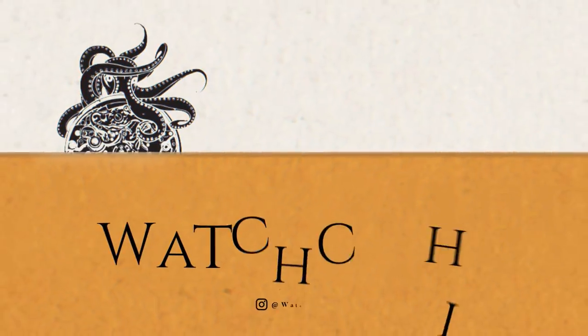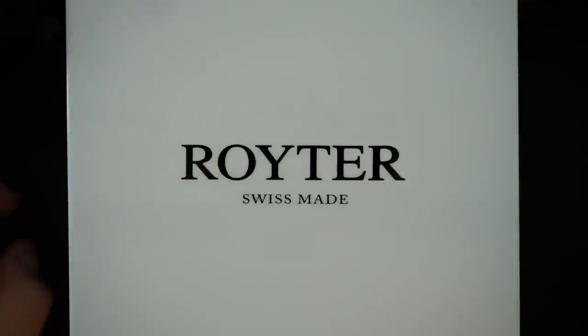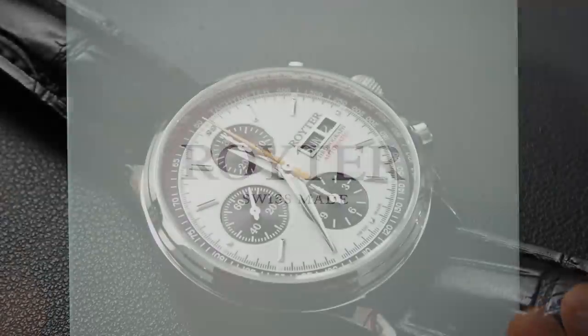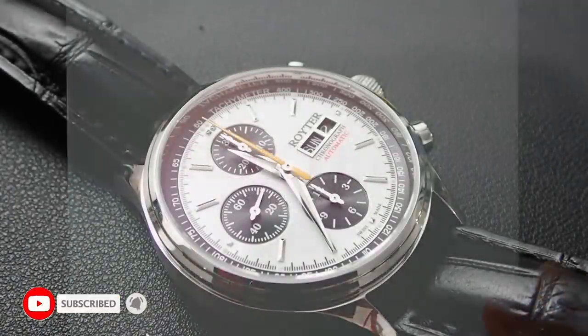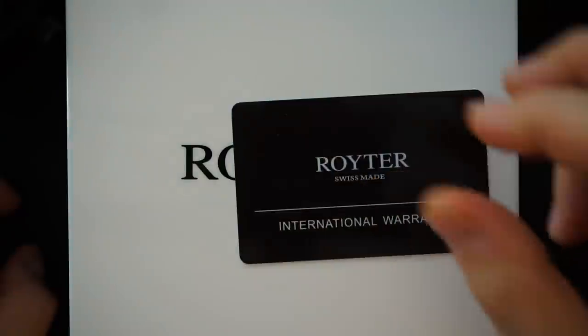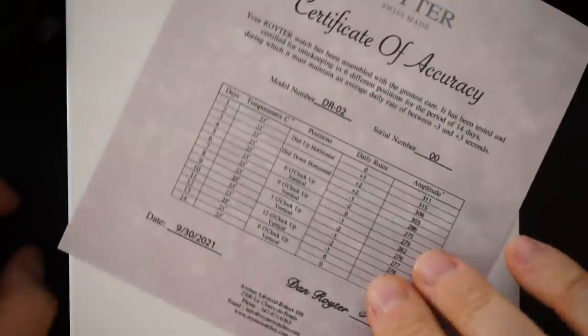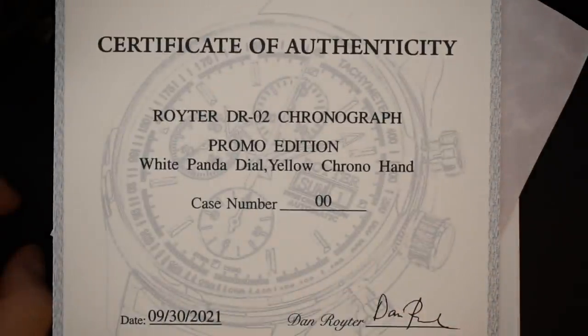I often talk about the differences between a micro brand, independent brands, and major brands. Today I have what I think is a very cool independent brand to show you guys — one that is not only really well made but also affordable. It comes in an outer white cardboard box, the inner box is a heavy lacquered wood box, and you get an international warranty, a certificate of accuracy, and a certificate of authenticity.